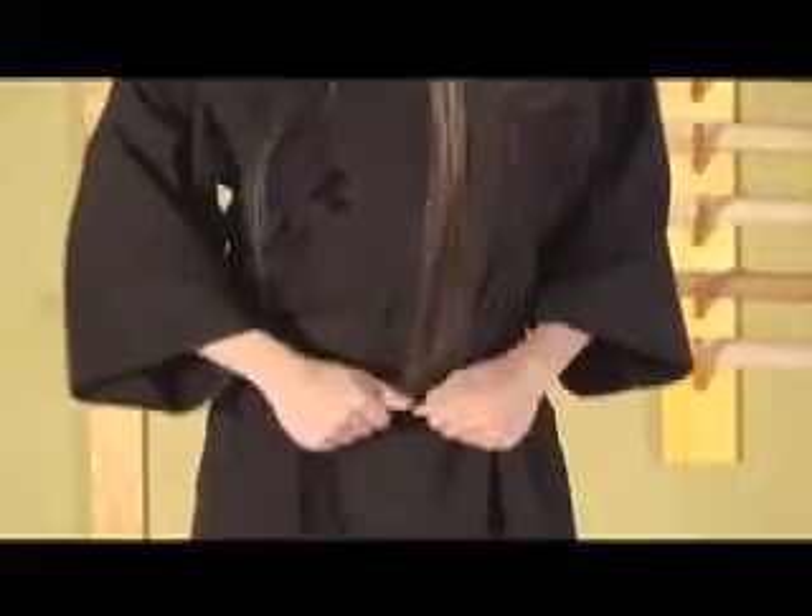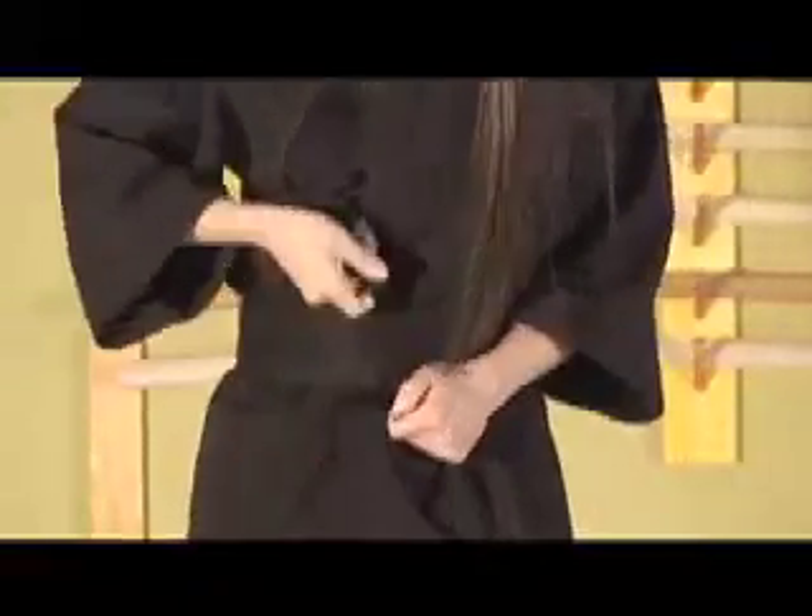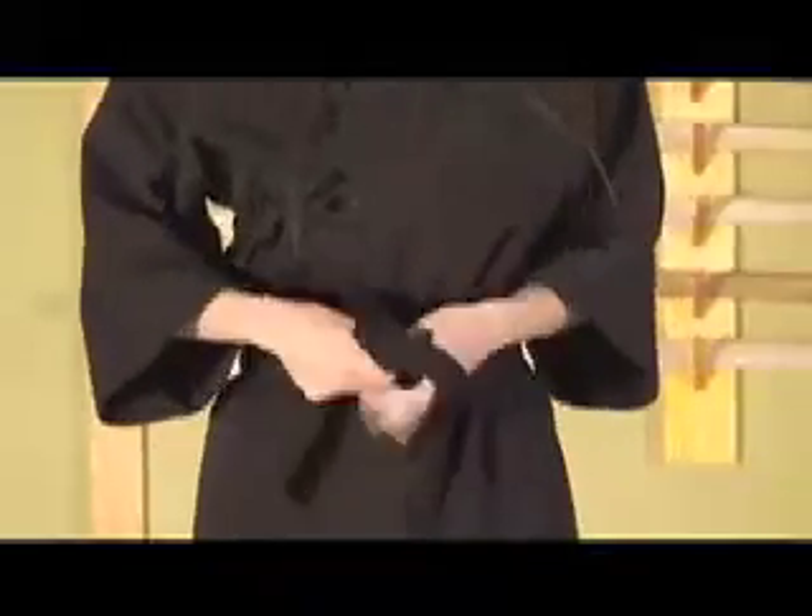Next, we move on to tying on the obi. The obi is wrapped around the body as many times as its length will allow. If your obi is too long, you can double back the end, fold it underneath, and that will help shorten it up. The end that's on top comes underneath — this is a good time to tighten it up — and then you tie a knot or two in the obi and slide it around to the center of the back.